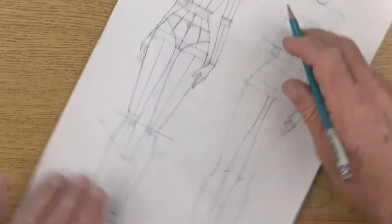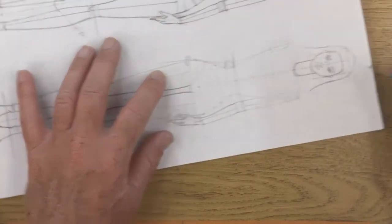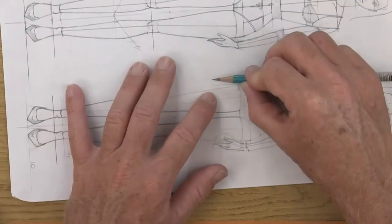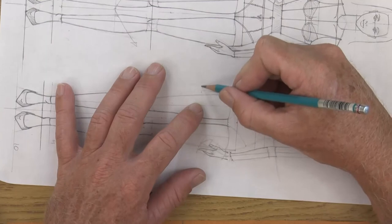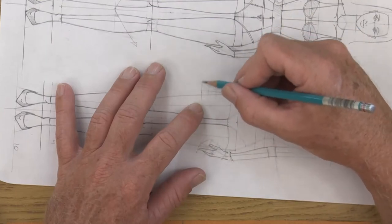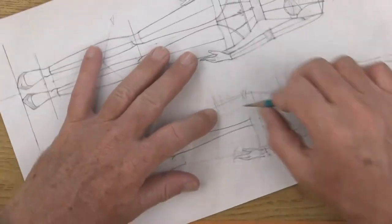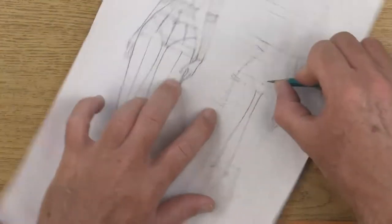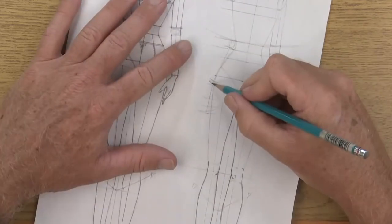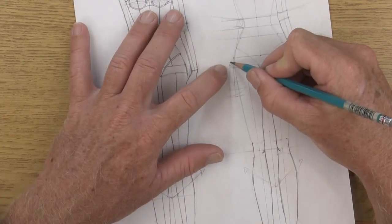From the wrist joint, go ahead and draw something that's pretty much straight down. Then we can come in and find the length of the hand. Here would be the top of the cylinder — it's three quarters of the head, so get your three quarters of the head, come down here, divide this in half. Now we can double-check our wrist width to make sure it's correct, and then the forearm will know what to aim for.